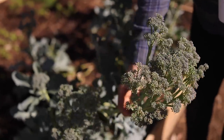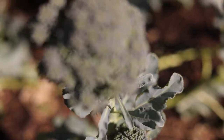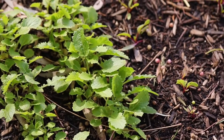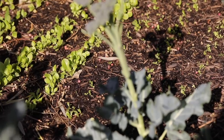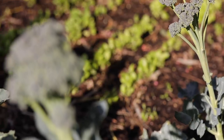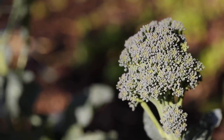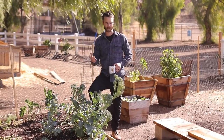This broccoli was from a plant that we bought, and maybe the kale, but everything else I'm really trying to start from seed and just kind of figure out the growth cycles, and just look at the ingredient a little bit differently, learn about it, and I want to show you guys that too and go through that process a little bit.